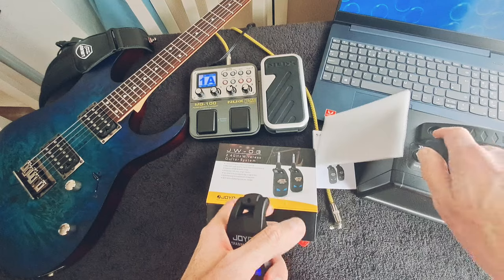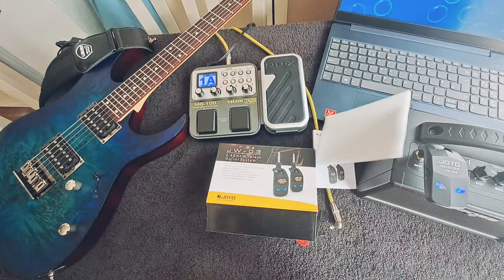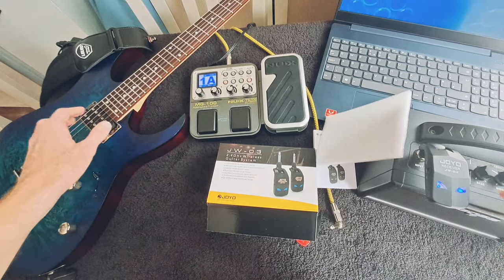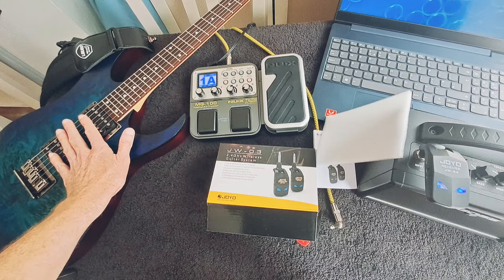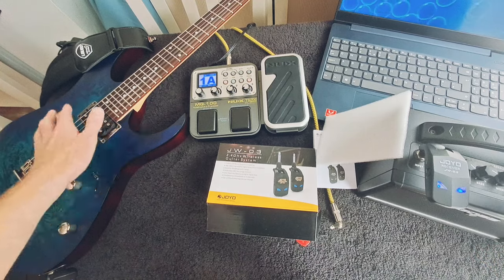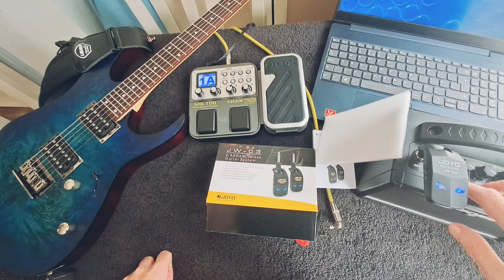Let's test this again, because that was a clean channel. From my perspective, it hasn't affected the tone at all — I'm very happy with the tone. On the clean setting, as you can hear, there's no noise coming from it. That's basically how it sounds when I've got it plugged in normally with a cable.